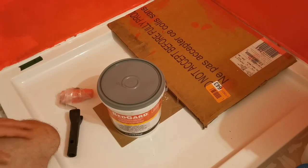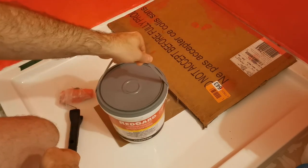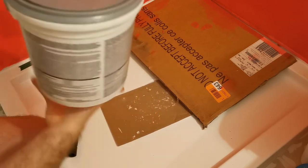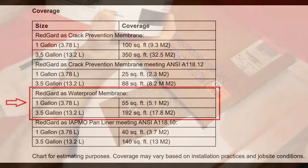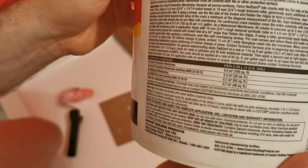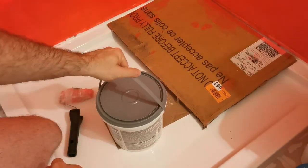Let's take a look at the product itself. It comes in this bucket — this is a small pail, that's one US gallon. Read the instructions, but it's very easy to use and gives pretty good coverage. The coverage is mentioned on the back here — it's super tiny but there's a coverage table. If you're looking at a waterproofing membrane, this gallon should give you 56 square feet of coverage, which is about 3.7 square meters. That's far enough for what I'm doing here.